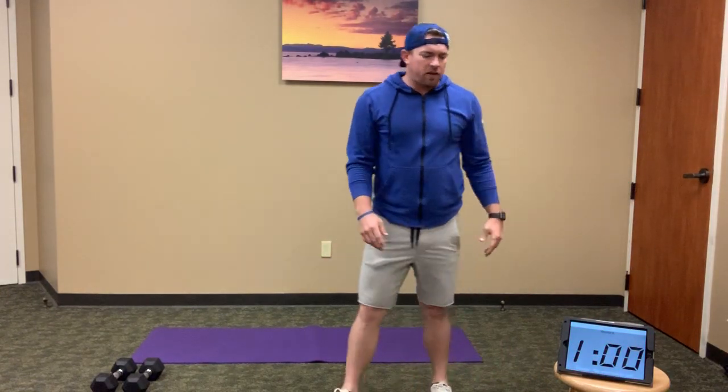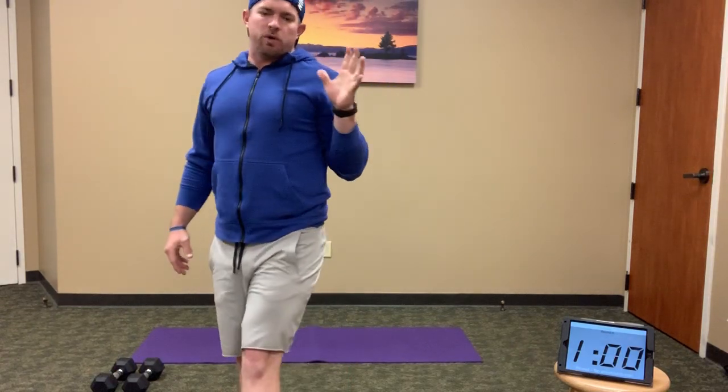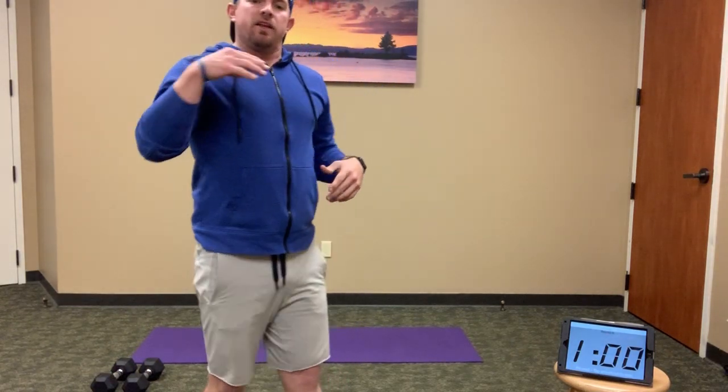Alright. So that was our warm-up — that is what an EMOM is. Every minute on the minute, you do a certain amount of work, then you do a different exercise or rest until the minute is over.